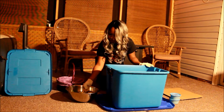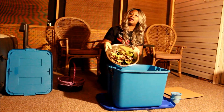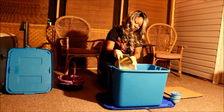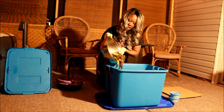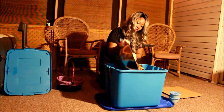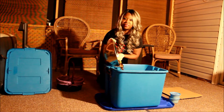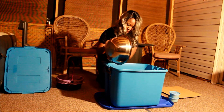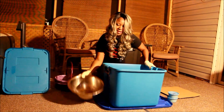Once we add our newspaper, we are going to add our scraps. In my scraps I have lettuce, I have banana peels, I have crushed eggshells, coffee with the filter, apples, potato peelings — just you name it, it's in there.